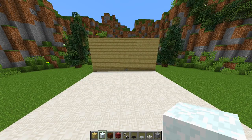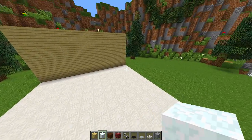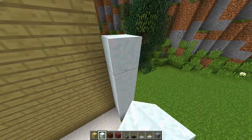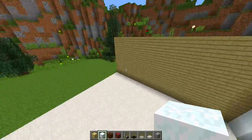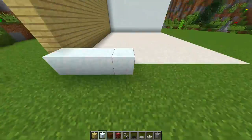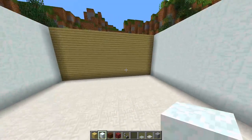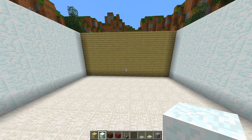Once we have done that we should get something that looks like this. Next we need to work on the left wall and the right wall. For that we're going to use snow blocks, also six blocks high. Build up your six blocks and fill in the right side and the left side of the wall as well. Once done, all of our walls are now complete, so we can start working on the interior of the kitchen.